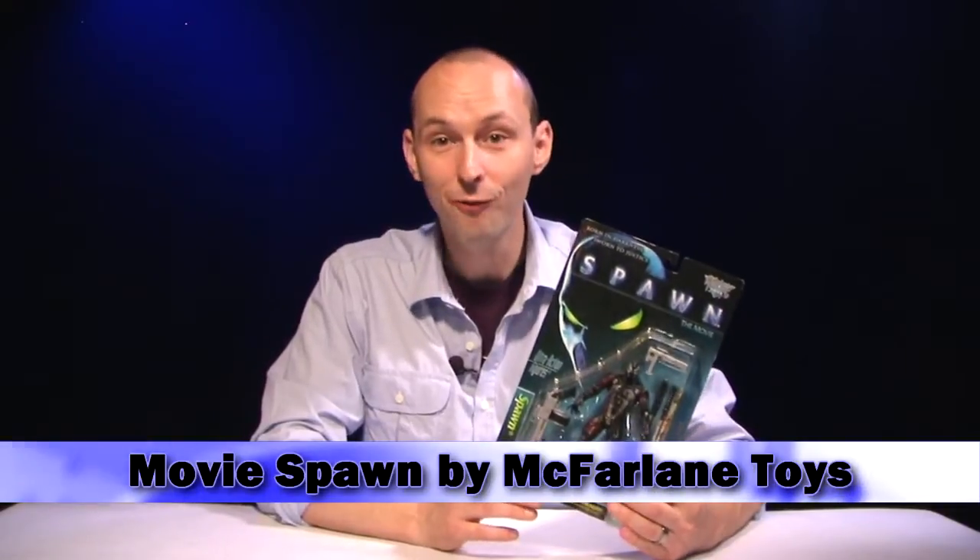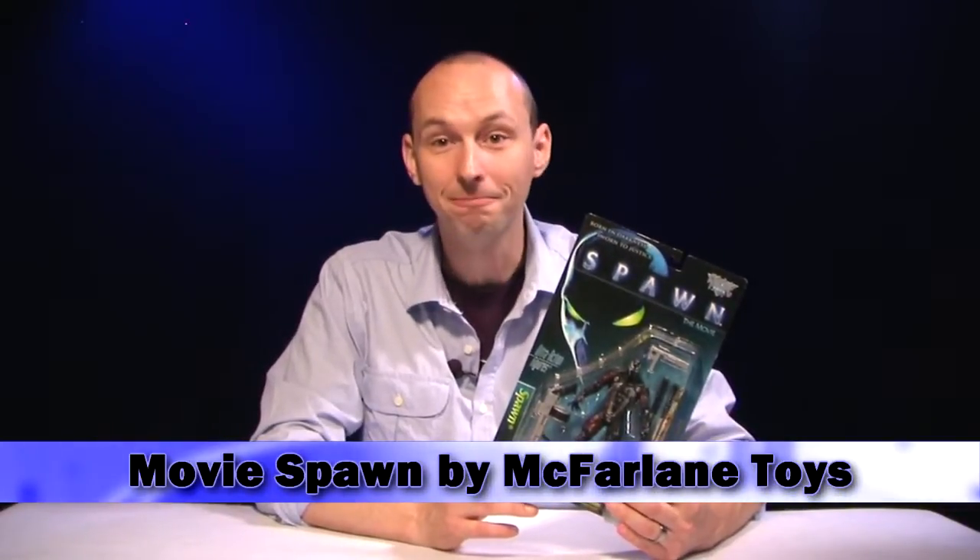John Airy here with Articulation Times, your source for action figure news, with a retro figure review for you today of the 1997 Spawn Movie action figure. Let's open them up.